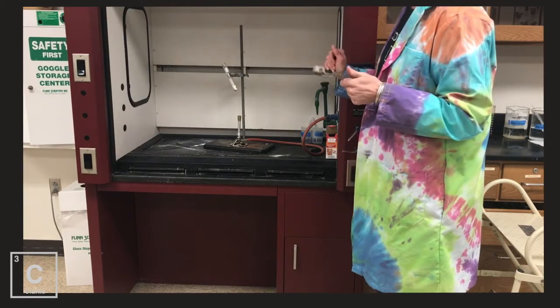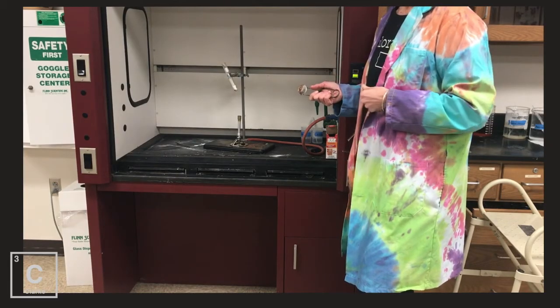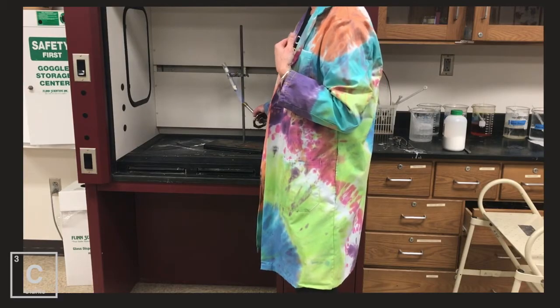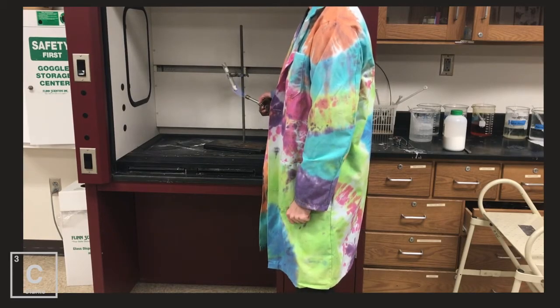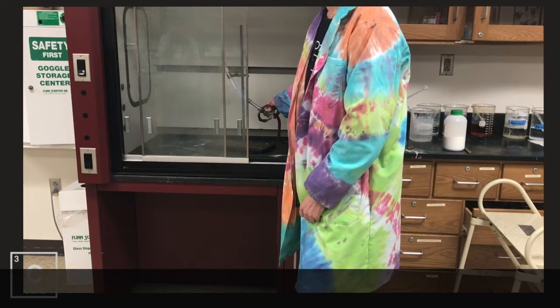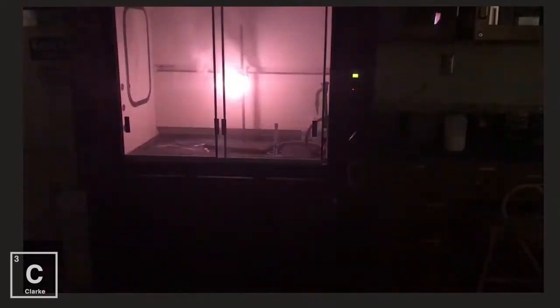I put our potassium chlorate in our test tube. We've got to introduce heat. Our catalyst in this reaction is going to be sugar. This demonstration is called 'gummy bear walks the plank' — I think you'll see why in just a second. First I need to melt the potassium chlorate, then we'll introduce the catalyst. Okay, it looks like we've got it all melted. Are we ready? Yeah.